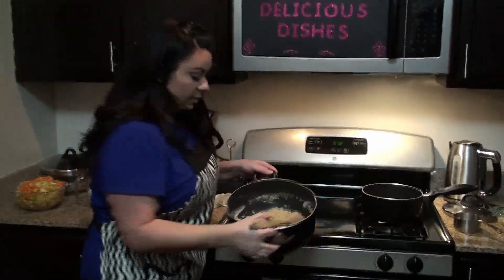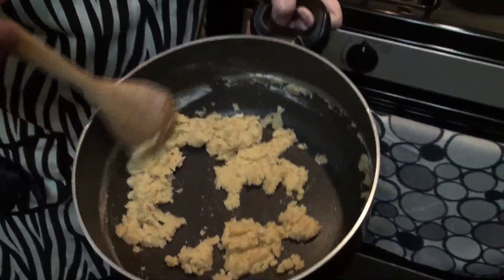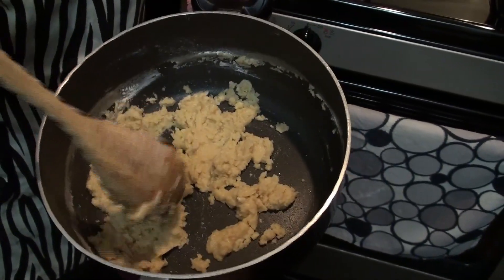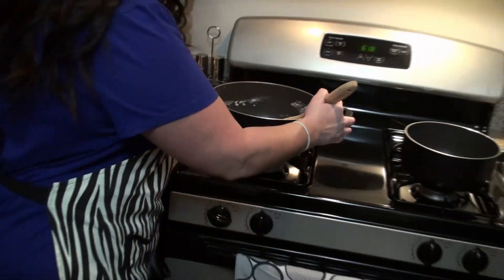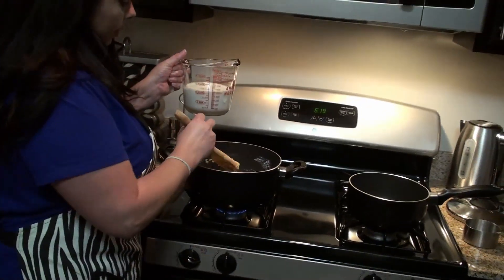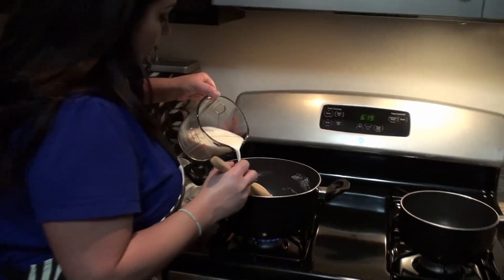This is what it looks like — kind of looks like dough after you've added all the flour. That's okay, this is what you want, because right now after this you're going to start adding the milk. I have about two cups of milk. You want to gradually add that as well.